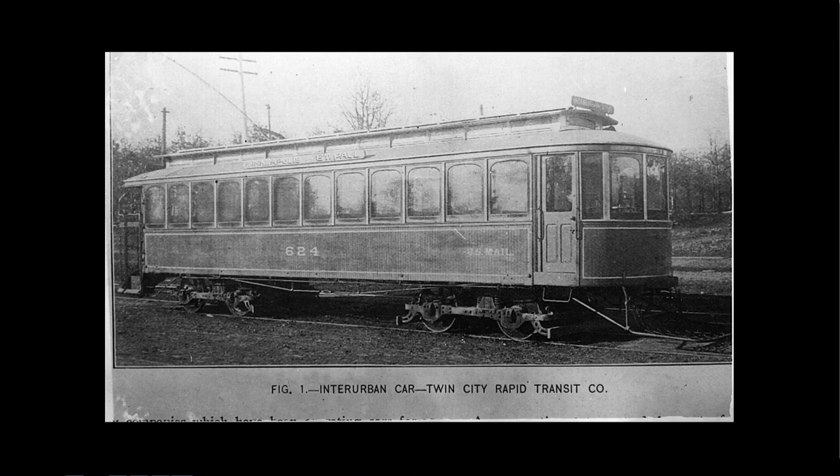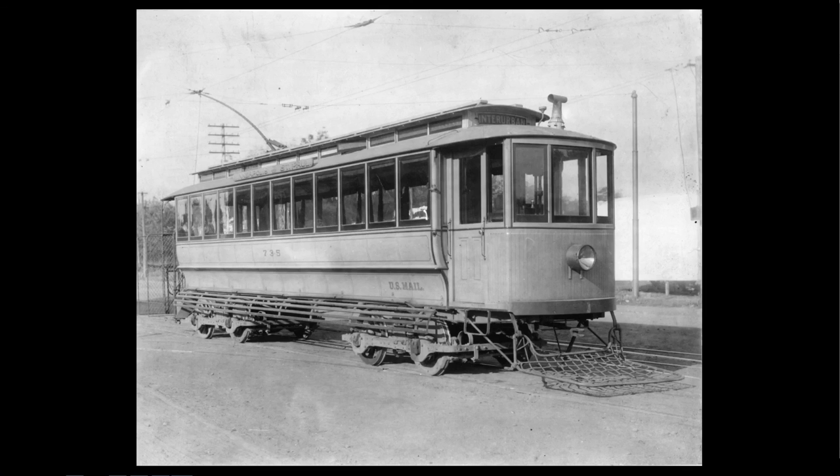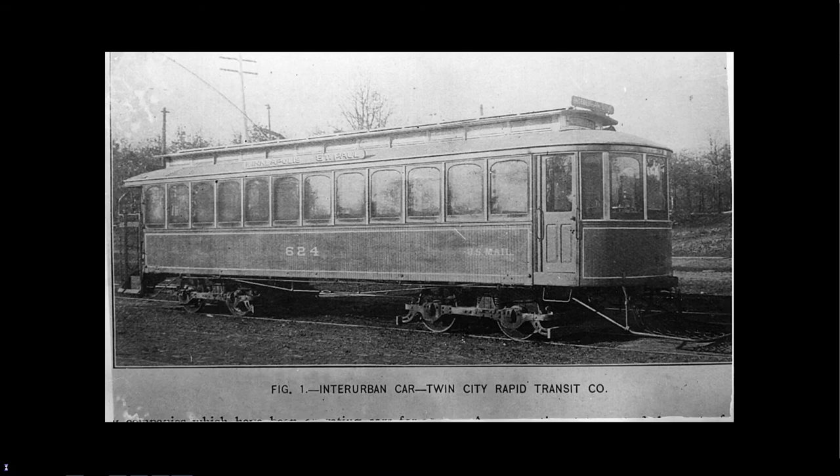That grain along the side was just for safety — to try to keep somebody from ducking underneath. In 1892, they went to the American Car Company, a commercial car builder, and ordered 20 of these. They specified the design, and you can see this starts to look like a Twin City street car. These also ran on University Avenue and had the U.S. Mail. This is on a Bemis power truck.